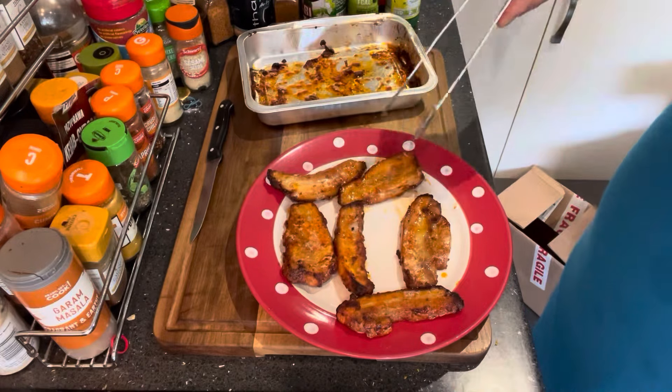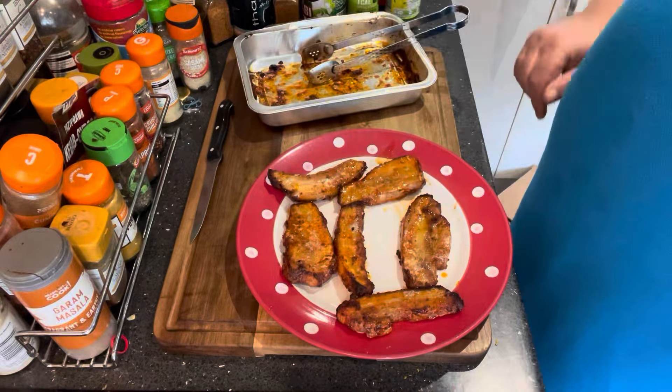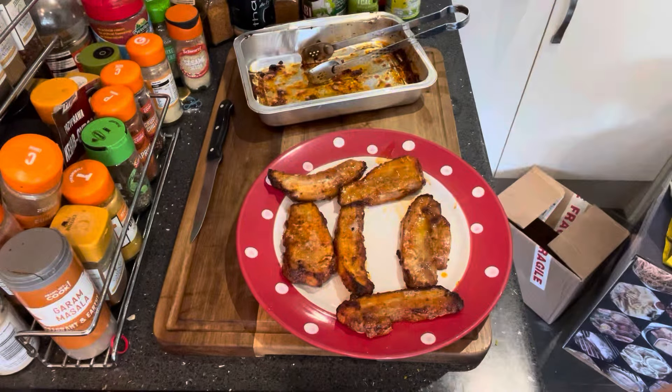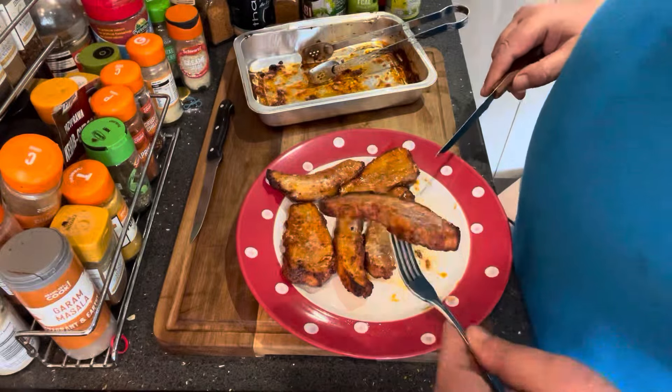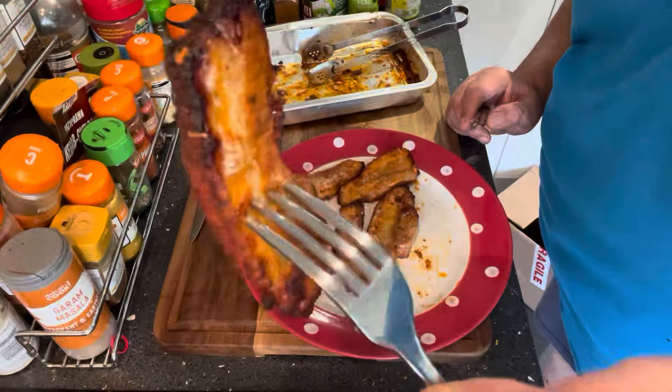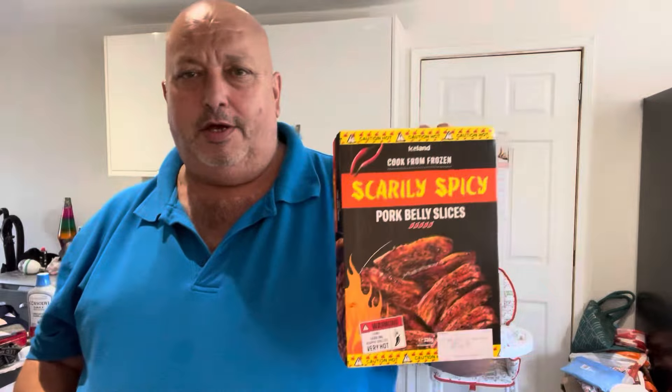Right, there we have it — six pork belly slices, Scarily Spicy from Iceland. Let's get a knife and fork and cut into these things and see what they're all about. They're definitely done and I can certainly smell the chili on them. Let's see how hot these things really are. Remember that wood-fired pizza I did — wow, that was hot.